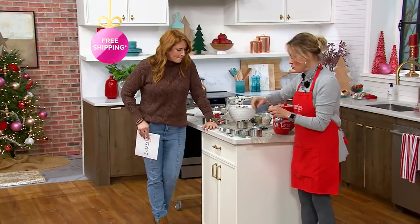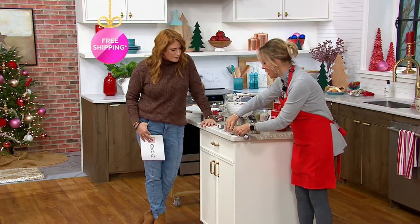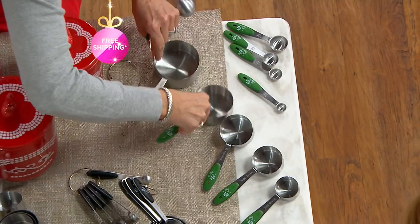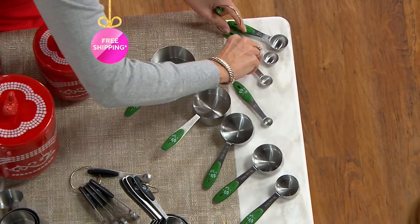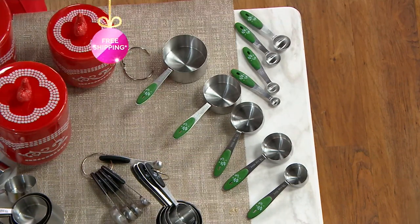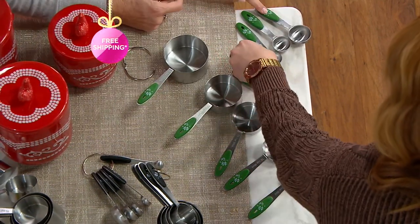Let me lay out all the sizes. They come on two rings, but I'm literally taking them off because I take mine off. You can leave them together if you want — I don't have anywhere to hang them. What I love is you get that silicone grip on the bottom of both, which is really nice.